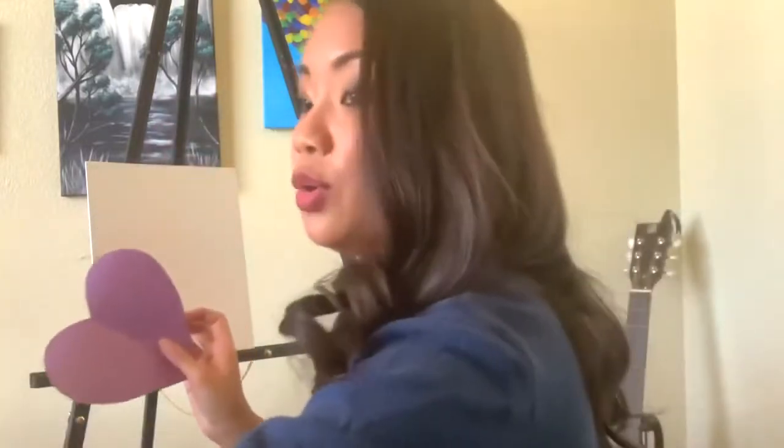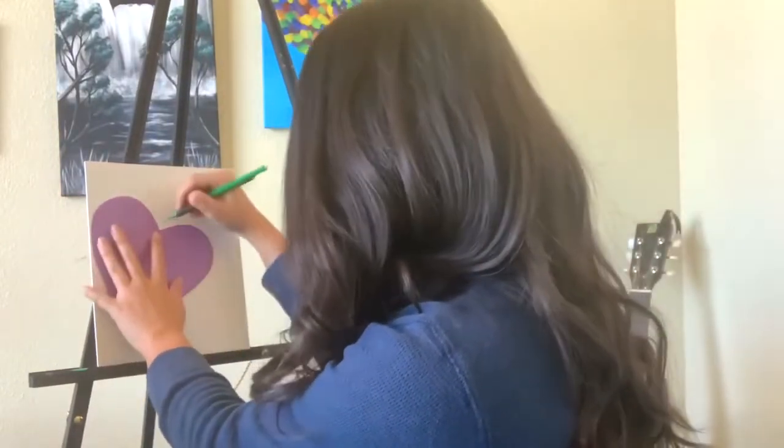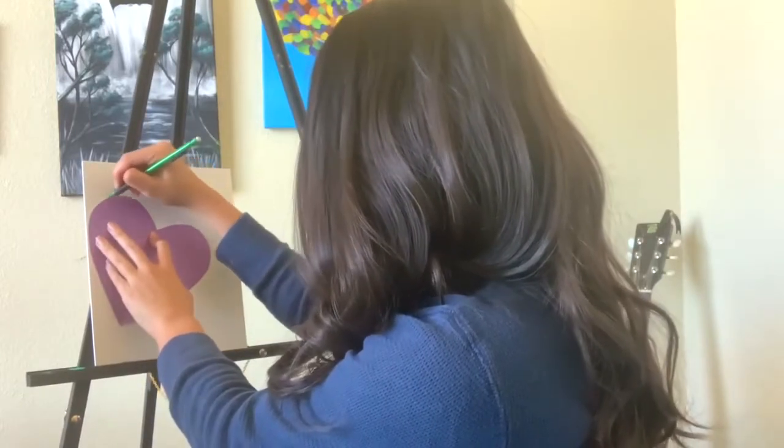When you open it up, that's how you get your heart shape. Cut that out and you should have something that looks like this. Now that I have my paper heart, I'm going to get started on the outline. I'm going to trace with my pencil — make sure you have a pencil. I think I want my candy heart to start right here.